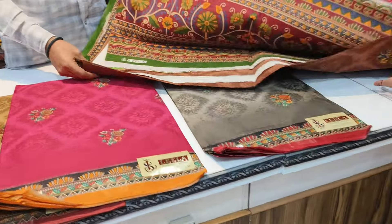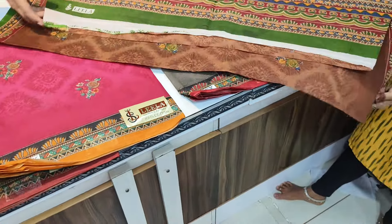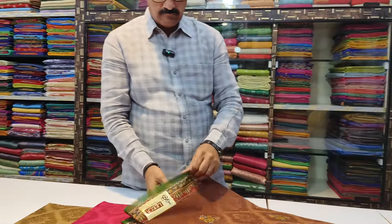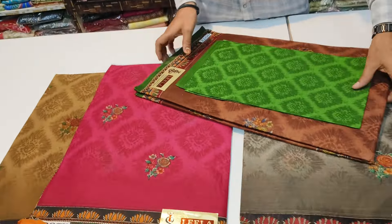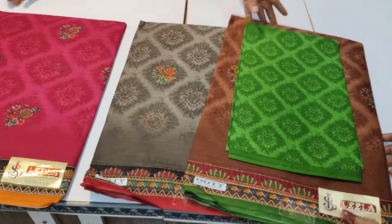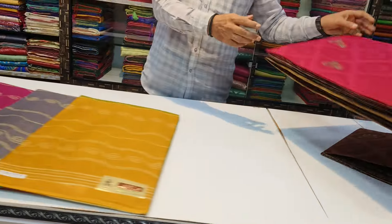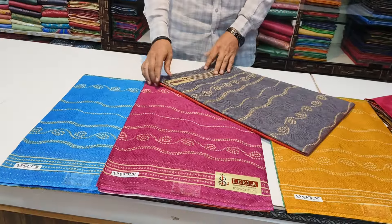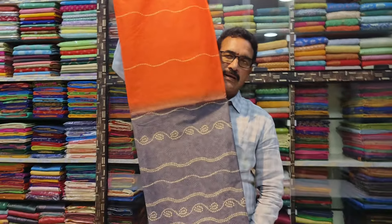This is a contrast blouse, 4 colors. This is a half and half style. This is a day print.